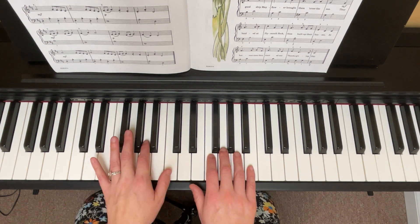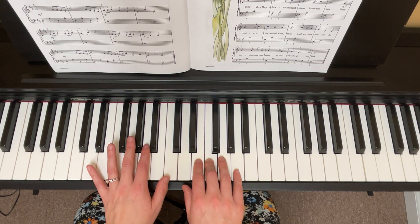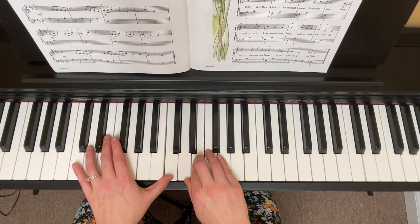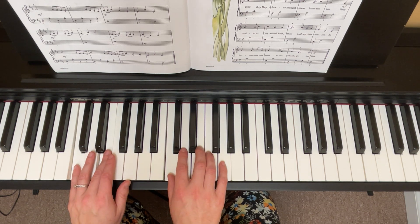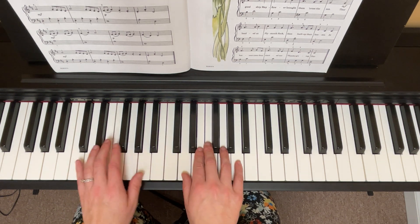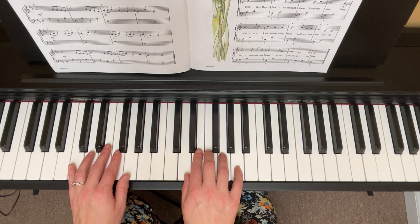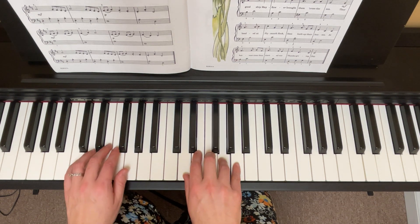Take a look at the last line one more time. Okay, ready and go. Whole song, all the way through, hands together, nice and slow — one, two, three, one, go.